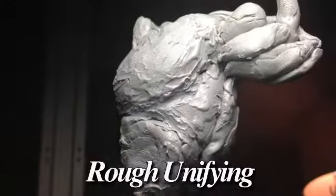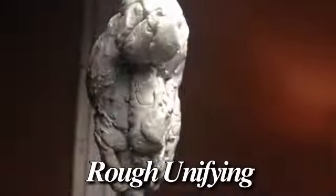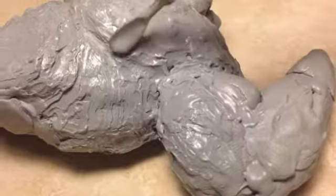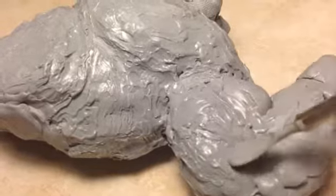Here I am just doing what's called a rough unify, which is basically trying to put it all together a little bit. It's very rough, but just trying to put the basic forms into place. And then I went ahead and used a heat pen and just went in and started rough smoothing things out.